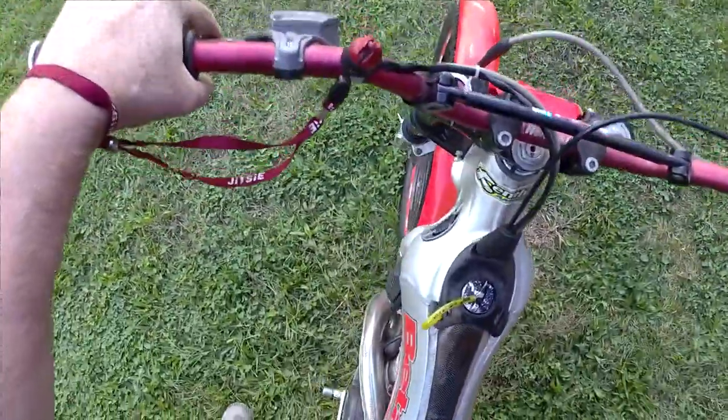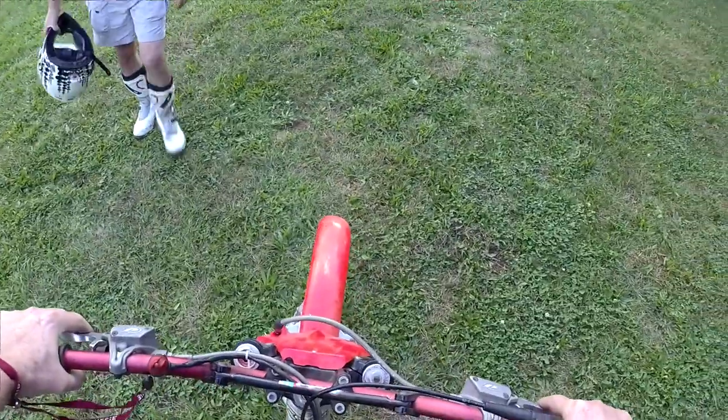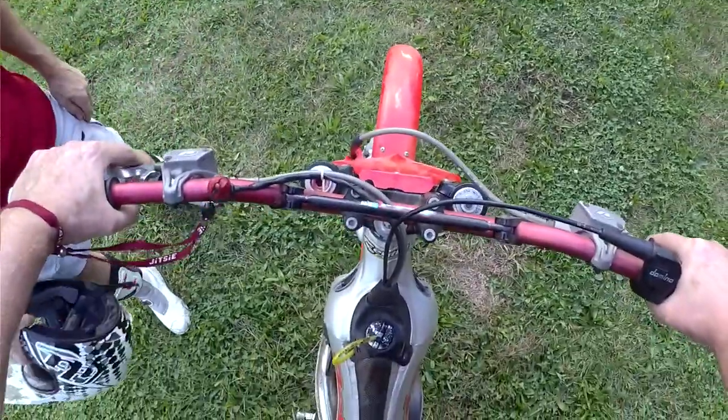Don't do that — don't just pop that clutch. This thing is crazy, isn't it?